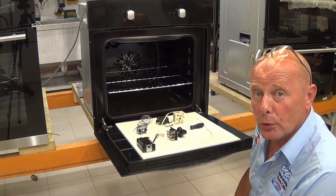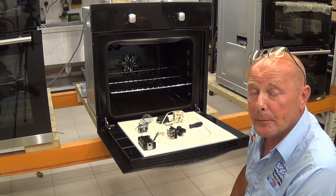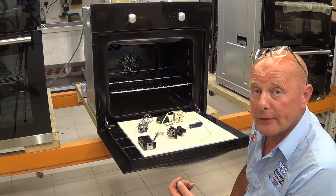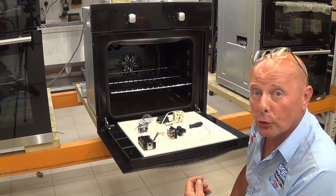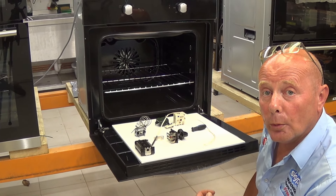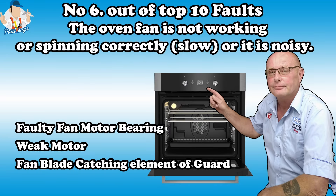There are many more videos on the website regarding changing these individual components and also videos showing you how to test and change elements. In the next video we'll be looking at fan oven motors, how they distribute the air, and common faults that can occur on these.